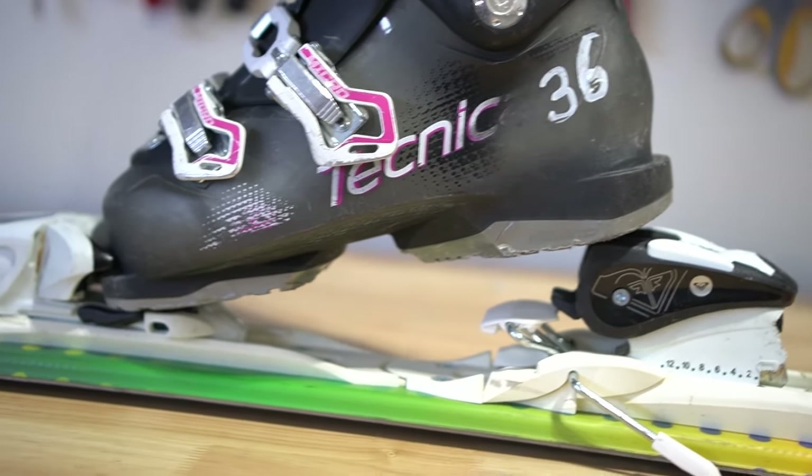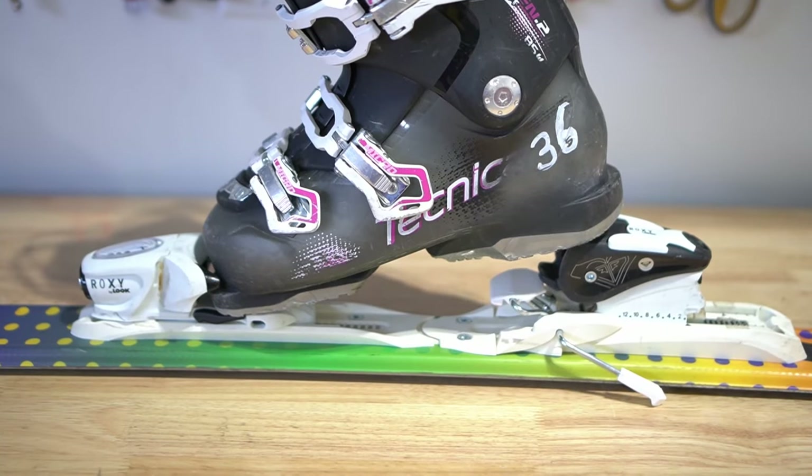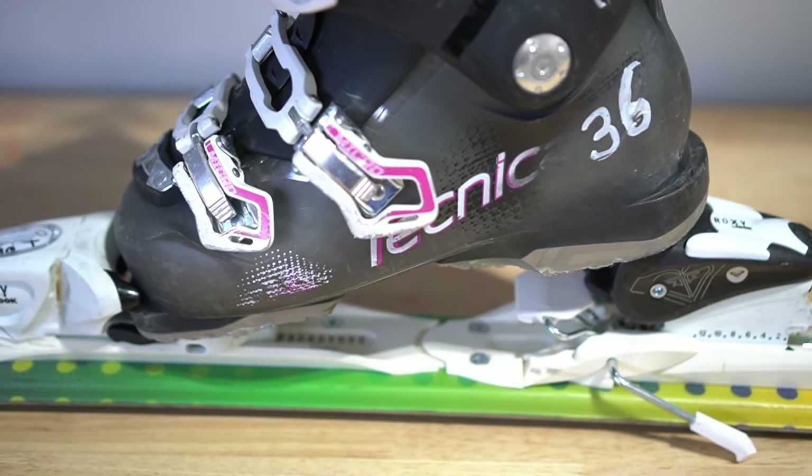Your kid needed new boots and now they won't fit in the bindings. Most kids' ski bindings are adjustable. Keep watching and I'll show you how to quickly adjust kids' ski bindings to fit their new boots.